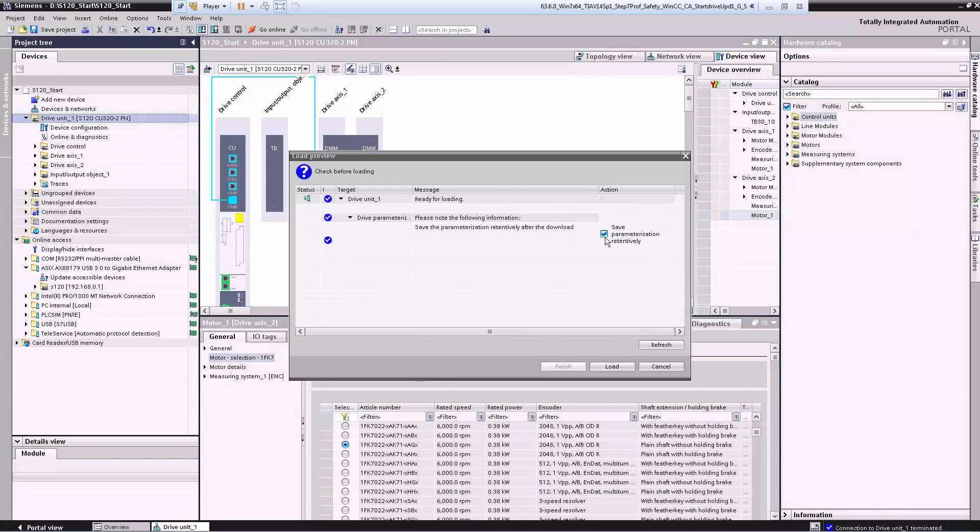For now we will skip copying the RAM to ROM. As soon as the data has finished downloading we can operate the axis. However, because we're using the demo case, we have a slight problem: the supply voltage here is not 400 volts but only 230 volts. For this reason we still have to adapt two parameters.